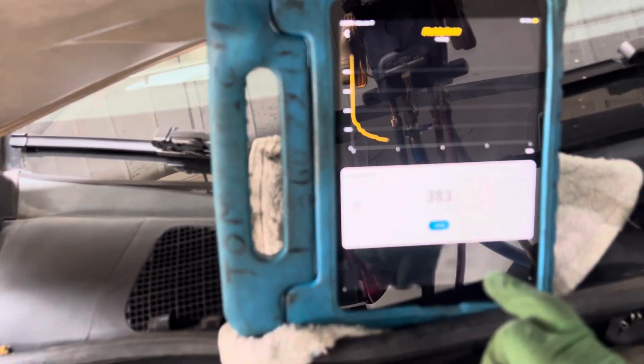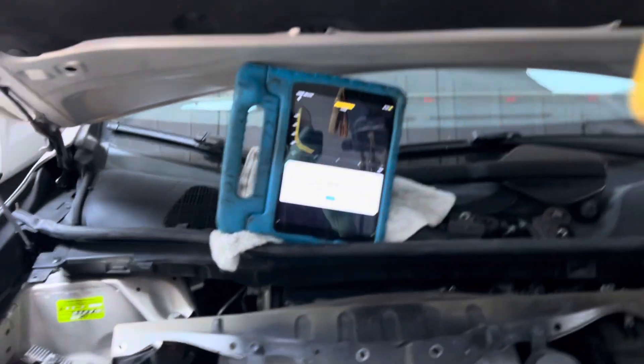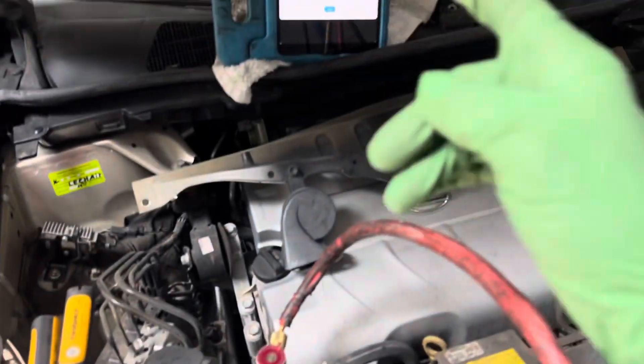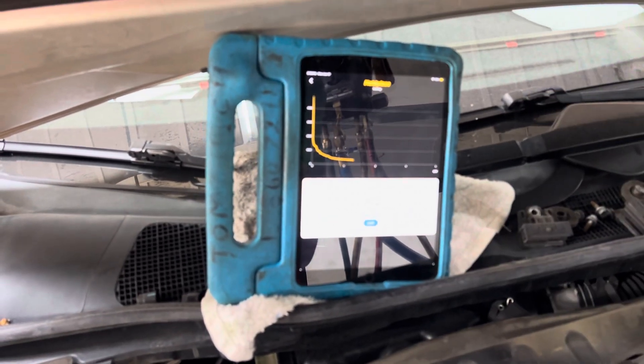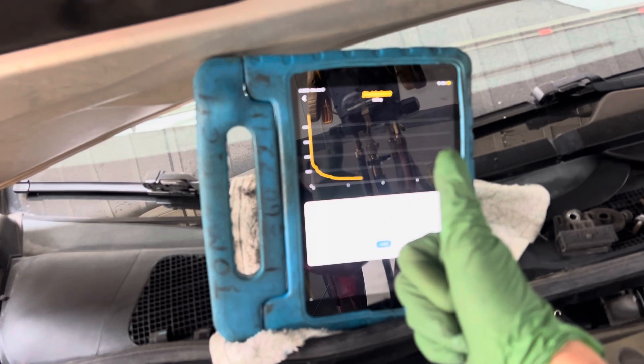Once we hit the micron range we're like one minute in — that's it. This is what a clean, dry, unadulterated system looks like — not one that's been contaminated by someone using shop compressed air or leaving lines open for weeks while ordering parts. That is the difference between a clean dry system with brand new desiccant versus somebody who just completely trashes it.